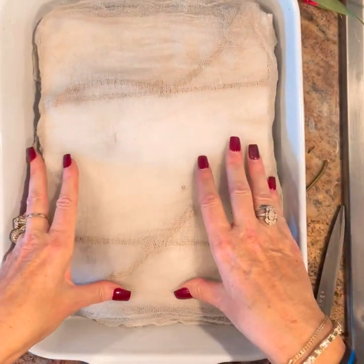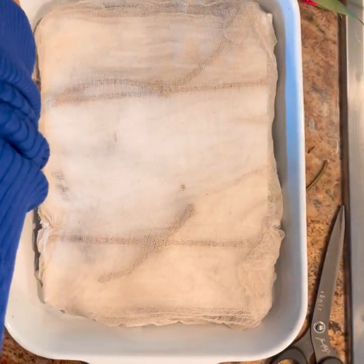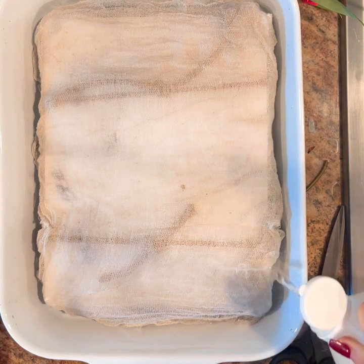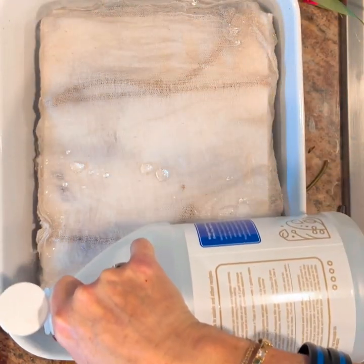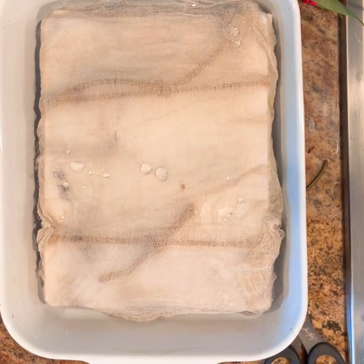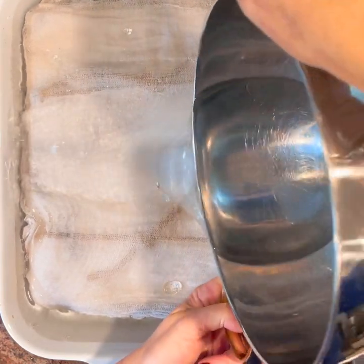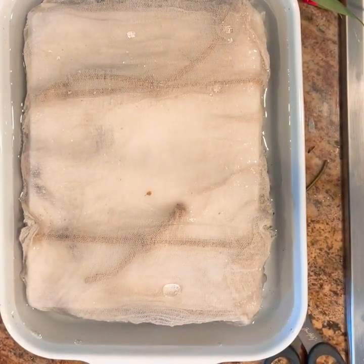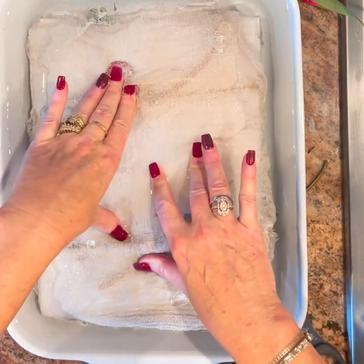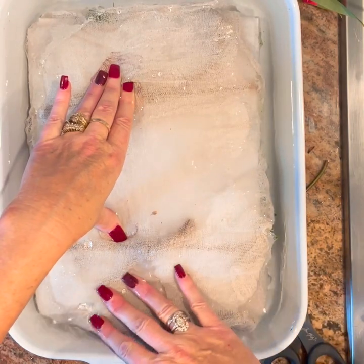We're going to plop this down into the pan. In the recipe she said half a cup of vinegar, but I just pour it around the edges — I don't really have a rhyme or reason for how much I use. Then you're going to take water and fill your pot. It needs to be covered in the water, and now all the papers are covered.